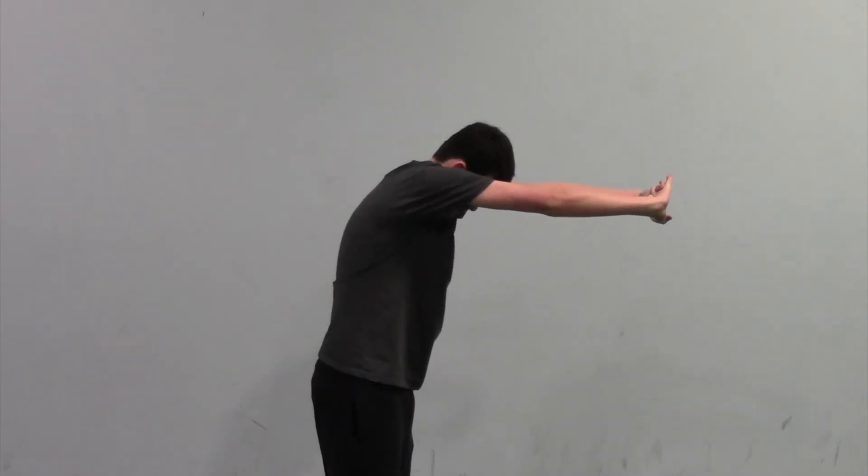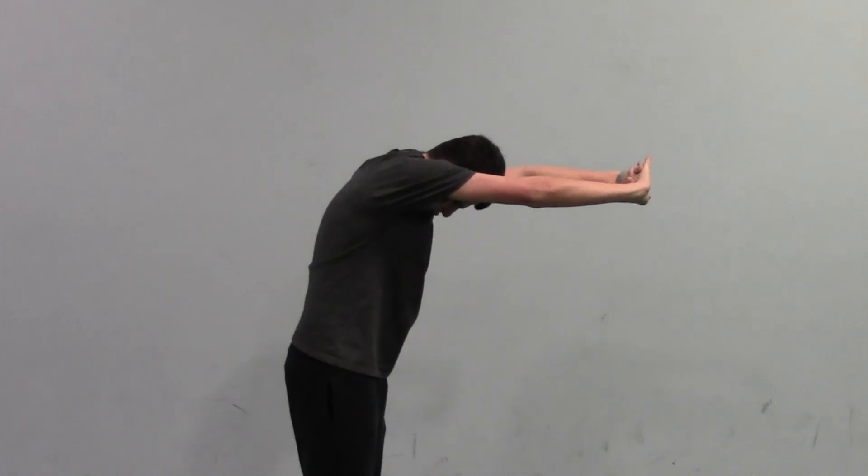And lastly we have a rounded upper back stretch. For this one you're going to clasp your hands together, rotate them forward and round your back to feel that stretch.